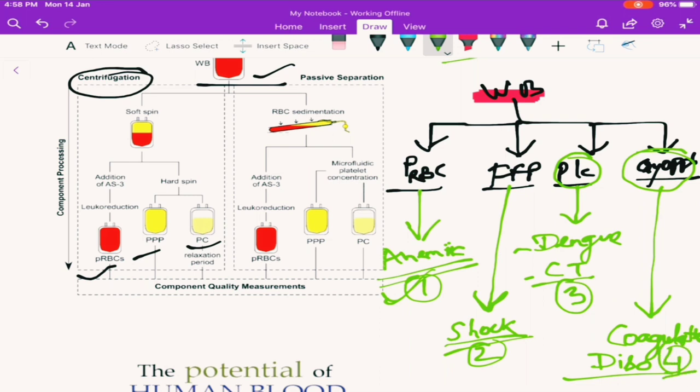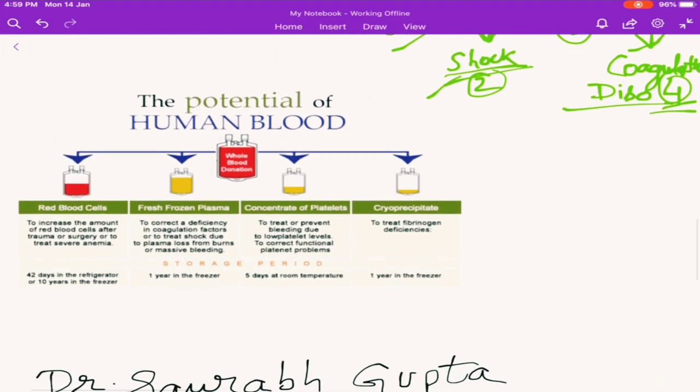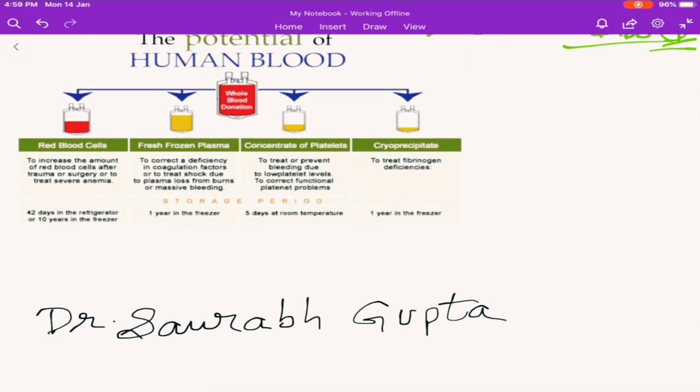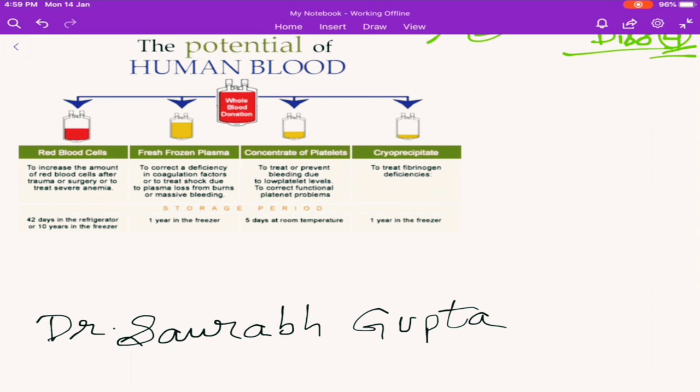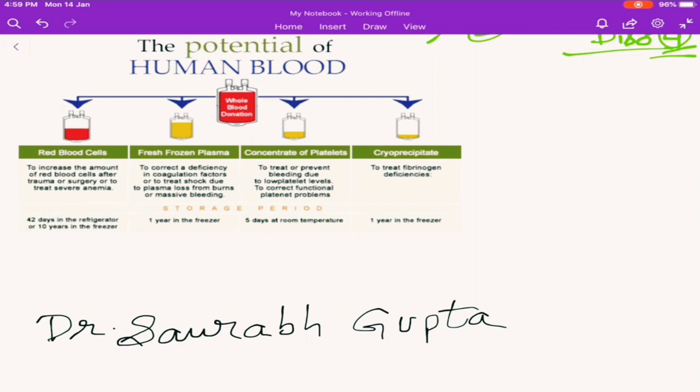Finally, you understand now, friends: from a single unit of blood, we can save the life of four patients — anemic patients, shock patients, dengue or chemotherapy patients, and coagulative disorder patients. This is the final result of what we have got. This is a very good topic, mostly for undergraduates and laypersons who want to know what actually happens to the blood. Thank you friends, do like, share, and subscribe. Thank you very much.